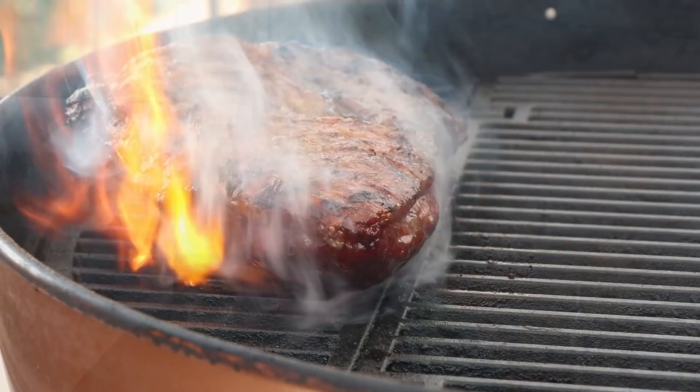Another meat I would recommend, if you can get a hold of it, is tri-tip. I learned most of my smoking on tri-tip and I love cooking it. If you follow a very basic procedure with tri-tip, you can get pretty terrific results almost every time. I'll link my favorite way to cook tri-tip down in the video description.